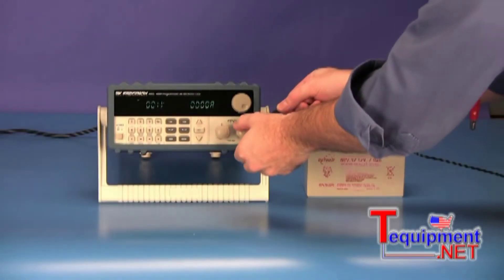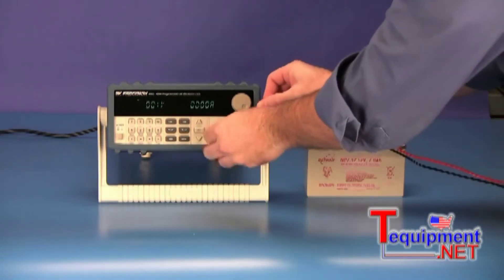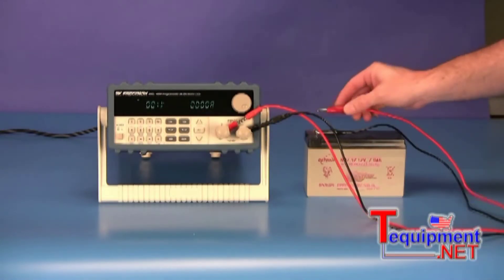In this video, we will focus on battery testing applications. The internal battery test feature measures the time it takes for a battery voltage to drop to a specified value while drawing a constant current from the battery.